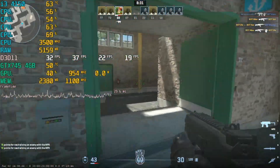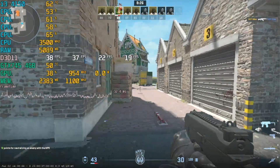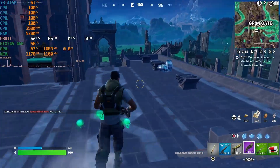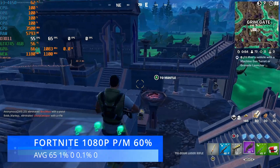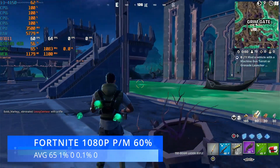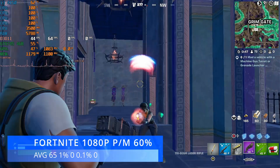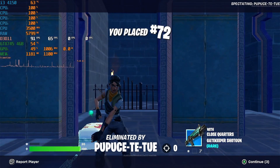On the quest to find a playable game we jumped into Fortnite at 1080p performance mode, everything set to low with resolution at 60%. Average was okay at 65 FPS, but the 1% and 0.1% lows were essentially zero — massive frame hang-ups and drops. RAM is likely the problem here, along with our little two-core i3.